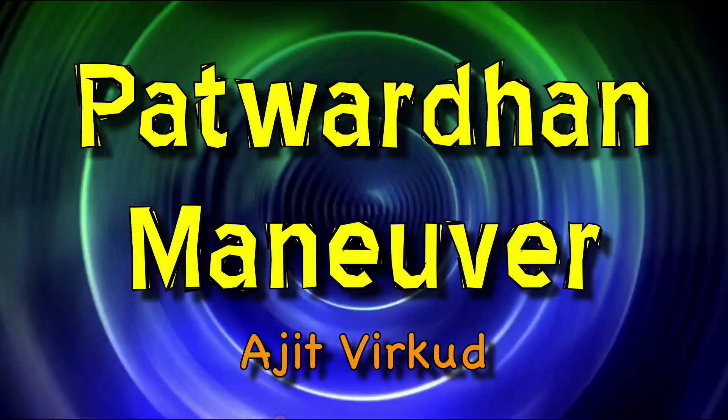Therefore, I have decided to put the manoeuvre in its proper perspective. I will first talk about its historical aspects, then discuss the technical manoeuvre, and finally show an actual video of the manoeuvre.